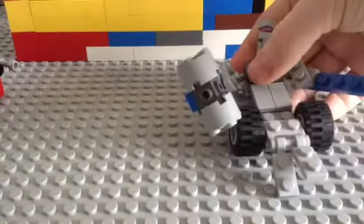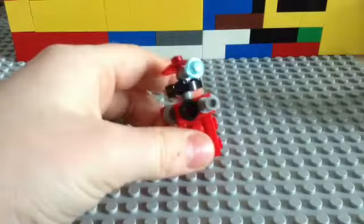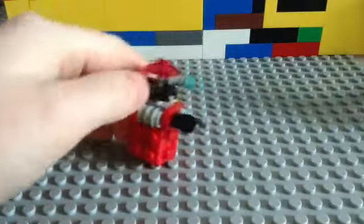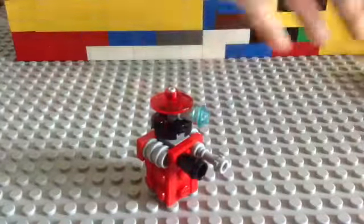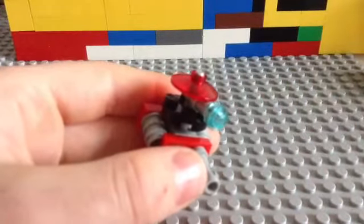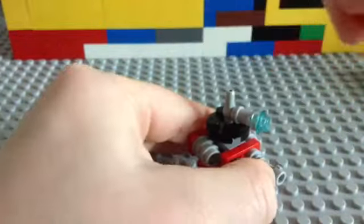Now I'll show you the Dalek. I was inspired by ixtrollite for the Dalek and the Transformer. That's what it looks like. If you want me to do a tutorial on the Transformer and the Dalek, you can put it in the comments. I'll show you what it's like inside — it's just one of these pieces. There we go, and this is what it looks like under that bit.